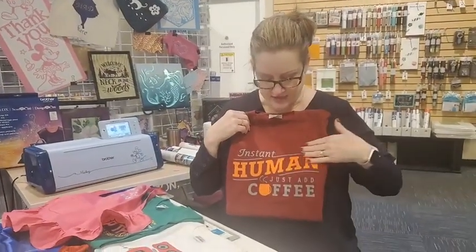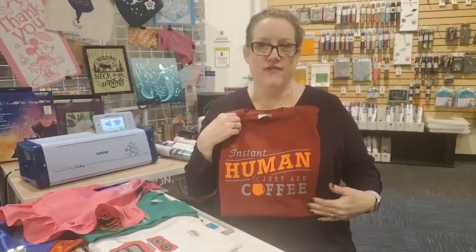So like this one — isn't this cute? 'Instant human, just add coffee.' I think I know some people that that applies to.